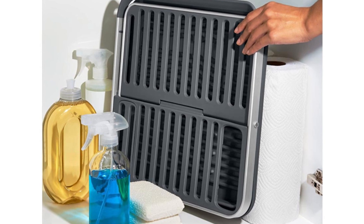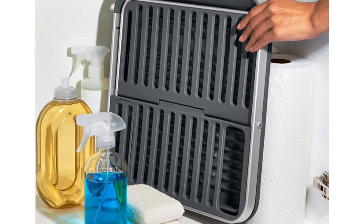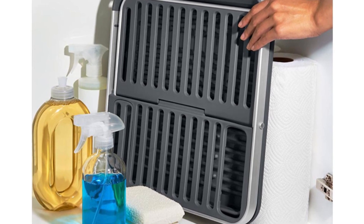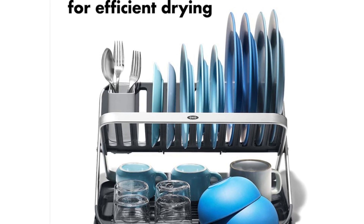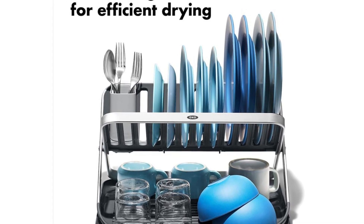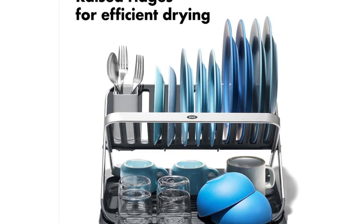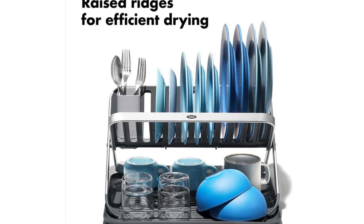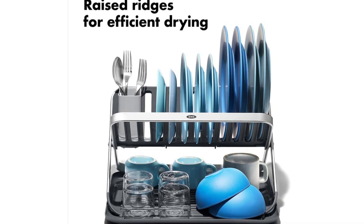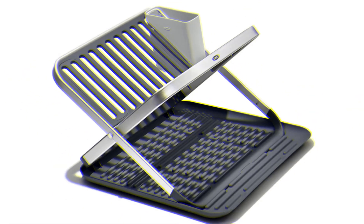Thanks to non-slip feet, the rack rests securely on the countertop. The drainage tray near the bottom has ridges that raise dishes, enabling fast drying and countertop protection. Water does pool on the tray, but that's to be expected since it is level — it wasn't a total deal-breaker. The rack comes apart into three pieces for quick cleaning, and our tester had no problem getting into the nooks and crannies. Despite its compact dimensions, this dish rack is larger than expected.